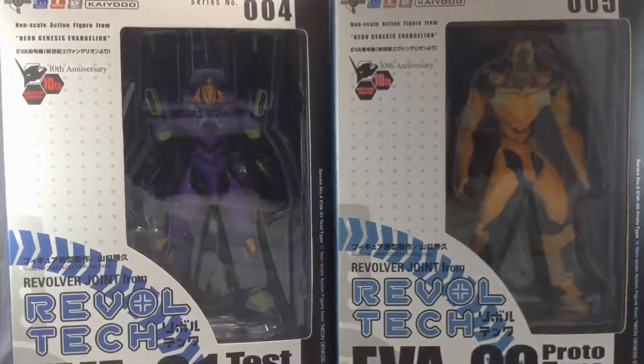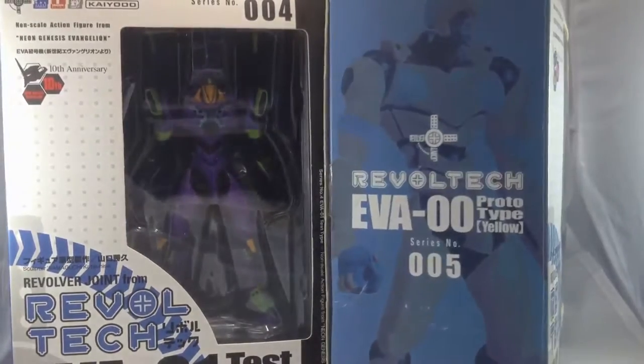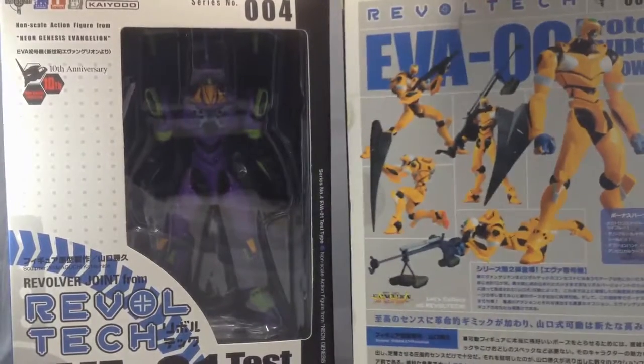They featured the original rectangular boxes that Revoltech launched with, with a picture of the figure on the side, with the number and everything, and some action poses on the back — something that has been kept up to this day.